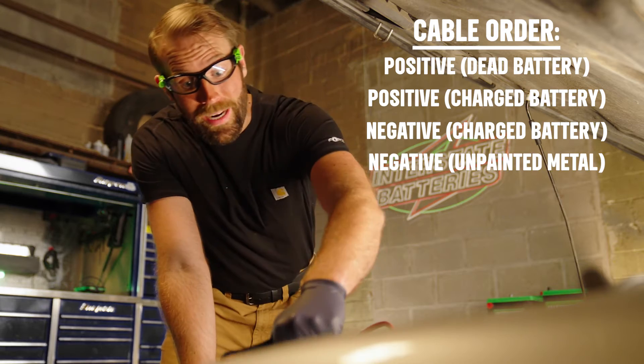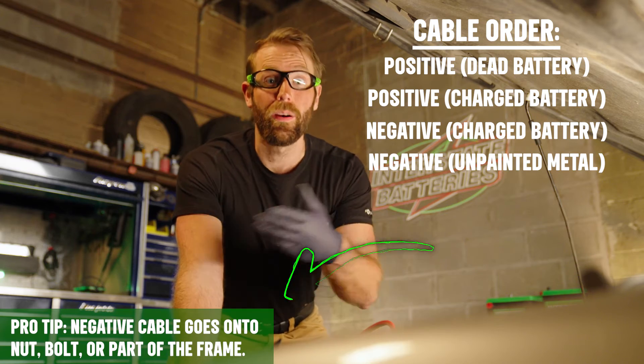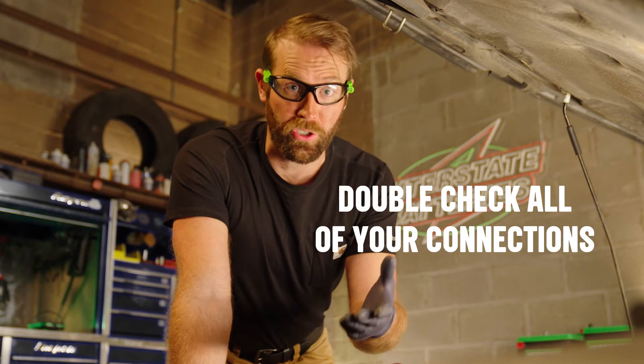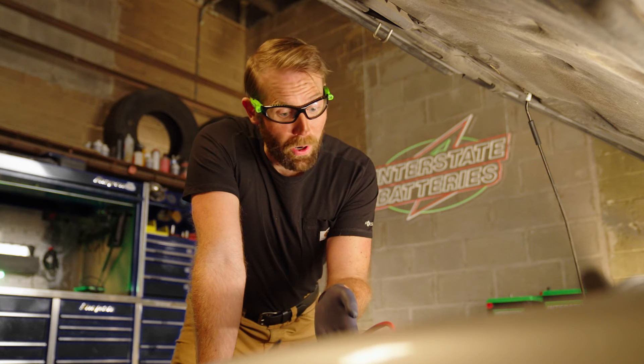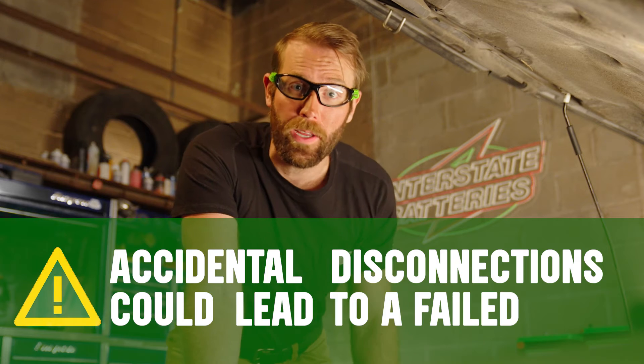Ground the other end to an unpainted metal surface near the dead battery — this may be a nut, bolt, or part of the body. Double check that all your connections are securely attached, with the battery cables on their terminals and the metal pieces of the jumper cable clamps touching the metal parts of the battery terminals. Accidental disconnections could lead to a failed jump.